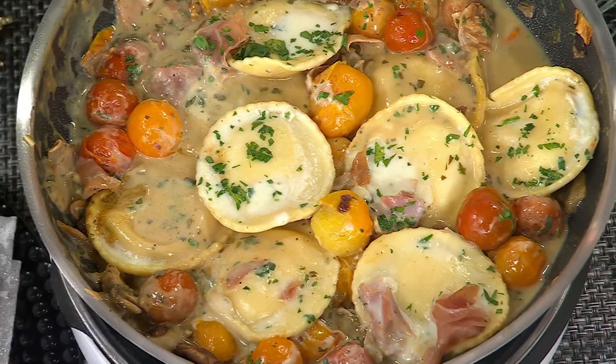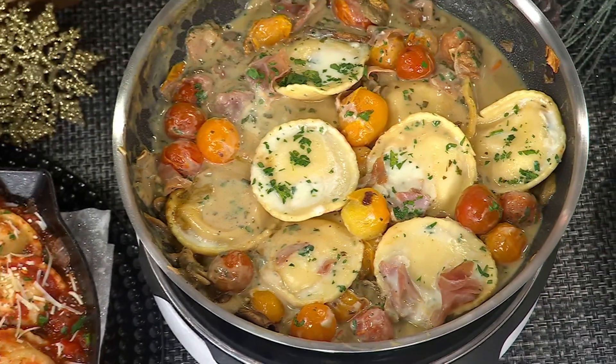We're bringing it to you from Fabio Viviani. We're very, very excited that he's here today with us.